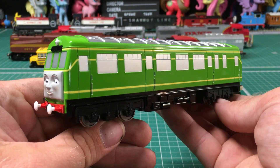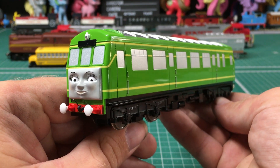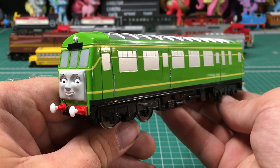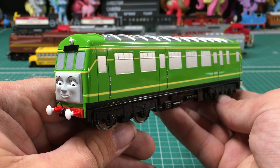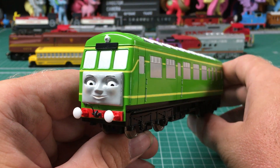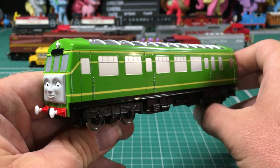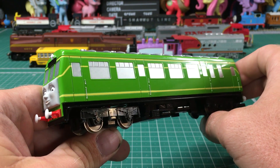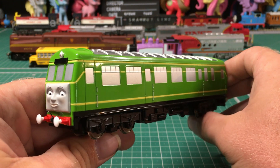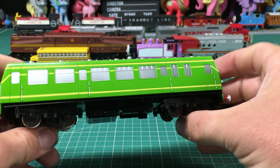Another new addition is the Bachmann Daisy, and I got this from friend and fellow YouTuber Terence the Tractor 525 back during our meetup on the 16th of August. Apparently he got another one for his HO collection and didn't need it anymore, so he just gifted it to me. I'm really impressed with this model for what it is — I think Bachmann did a really great job on Daisy. My only gripe would have to be the silver windows; I would have rather seen these either blacked out or with see-through windows, but unfortunately that didn't happen.